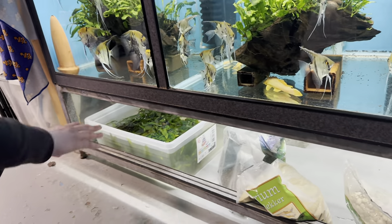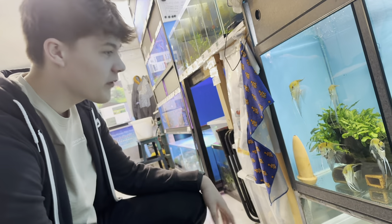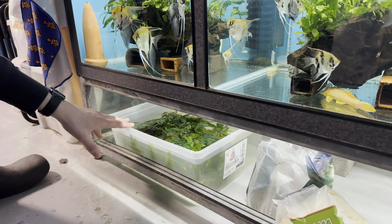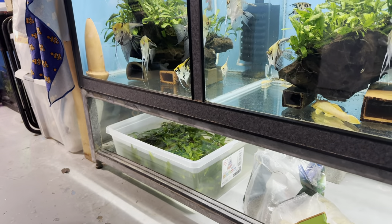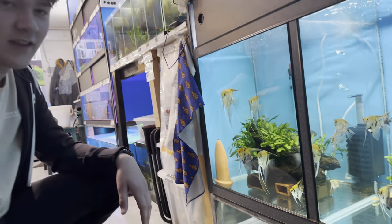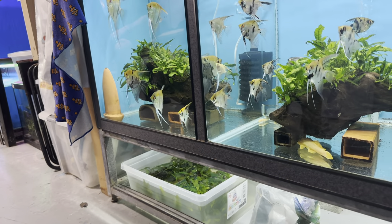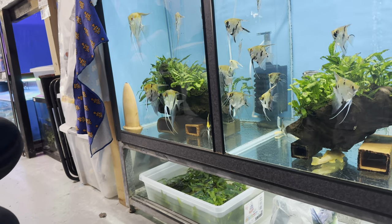Down here is just plant storage. When I was cleaning these out yesterday I had so much java fern - most of it I had to throw away, but I thought I'd just put this under here since it doesn't need much light. It's better to save it, maybe sell it or use it later. I can never get myself to throw away plants.